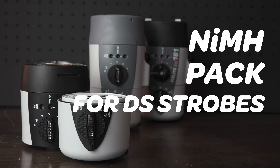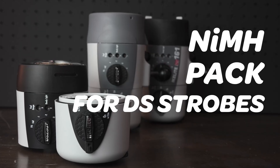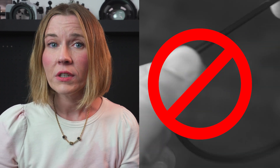Hi, I'm Jean Ryderberg, and I'm here to talk to you about one of our most prolific products, the Nickel Metal Hydride Pack for DS strobes. Most importantly, I want to tell you why it's important to never lubricate the O-ring for the battery pack, and really, to avoid removing it altogether.